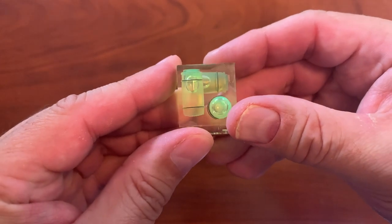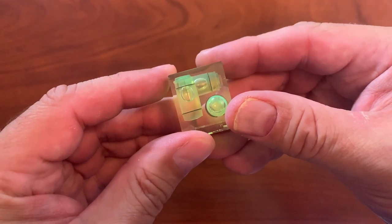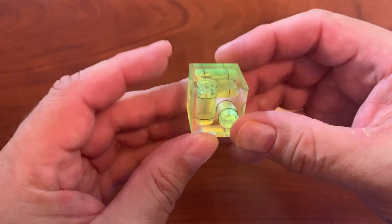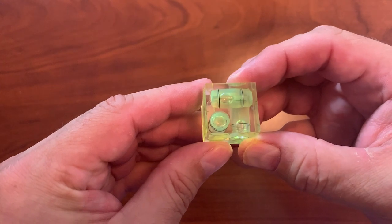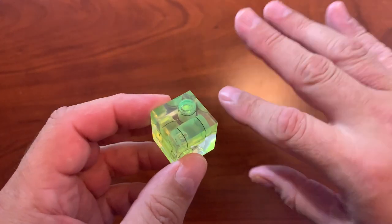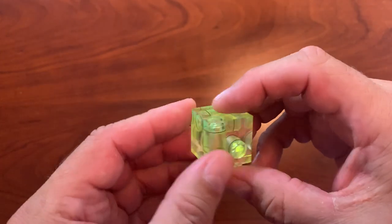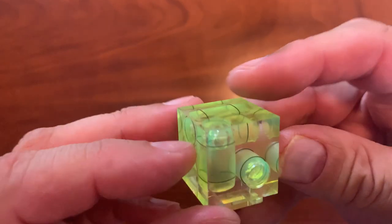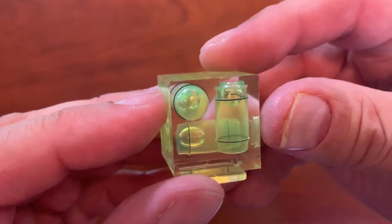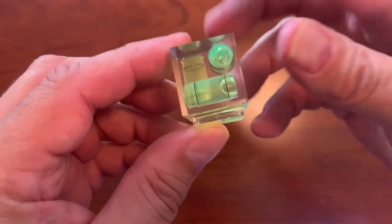Now you can see it has three different levels. You can use this to keep your camera level when it is in a studio environment, or if you're doing something in the field that might require you to have a level horizon at the bottom of your shot. I use this in an in-studio setup just to make sure that I have the camera level.